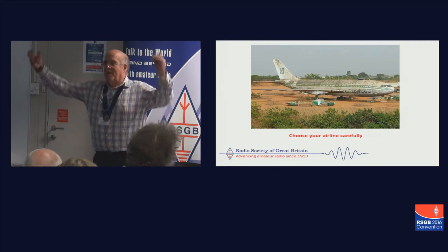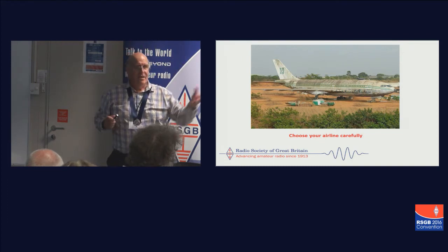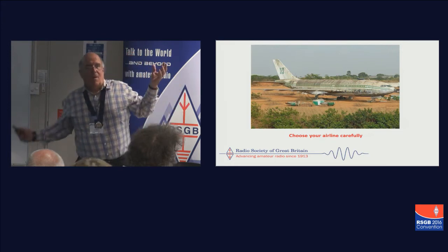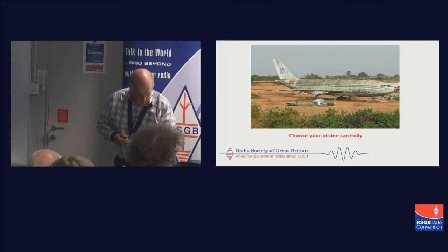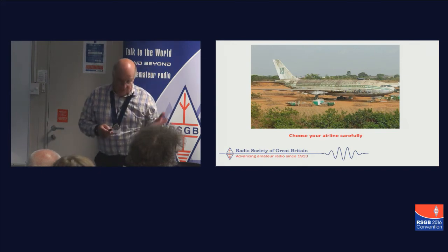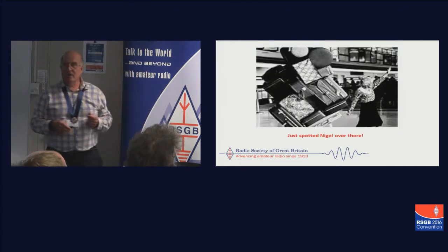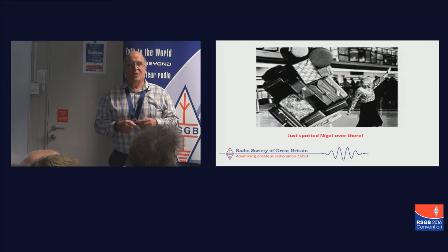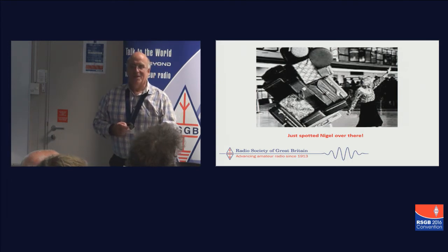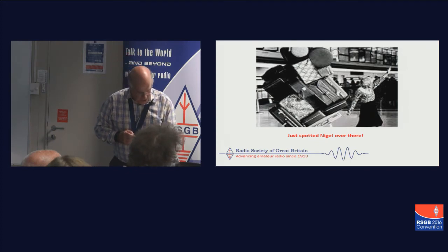All the preparation is about getting these bits of information together: can you get a licence, can you get accommodation, can you get there for a reasonable price, how do you avoid being hammered on extra luggage charges? Golf bags hold something about four feet long and you can get loads of stuff into them. It's quite extraordinary the amount of kit you can actually take onto a plane, though I wouldn't recommend the amount shown there.